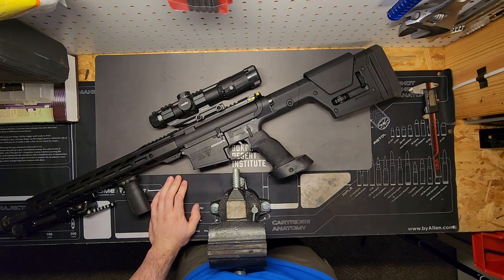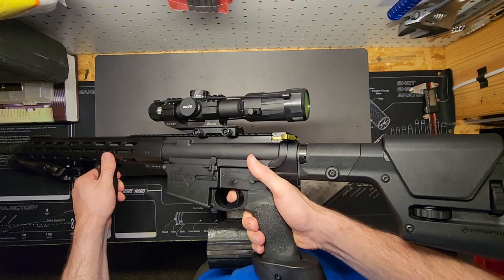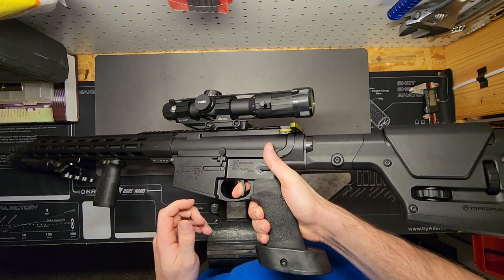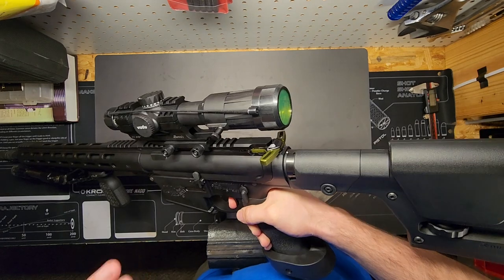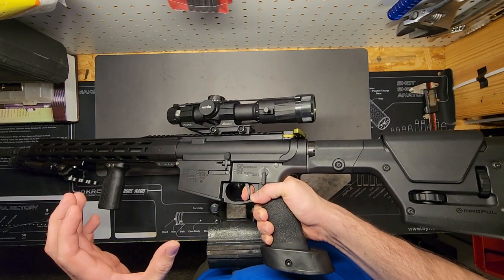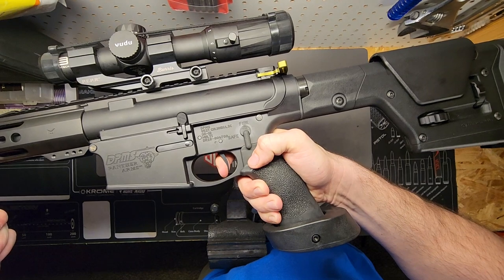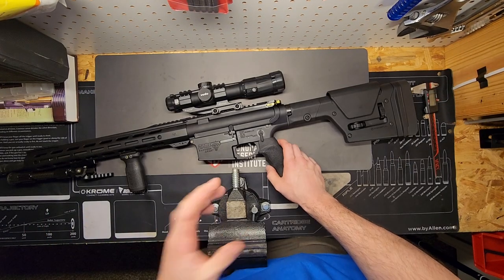For this build I went with a Timney drop-in competition trigger, which has the blue housing. That one's advertised at two and a half to three pounds — it's a single stage, so there's no take-up. Check safe — good to go. Throw it on fire — nice, it's like glass breaking. That's one of the reasons I like this trigger so much. Check the reset — minimal, but enough.